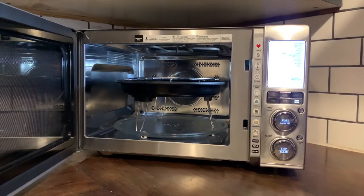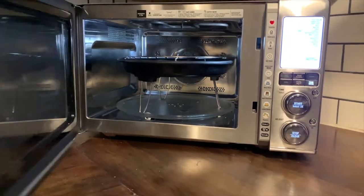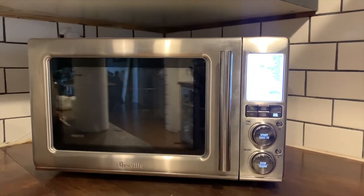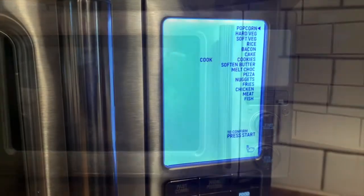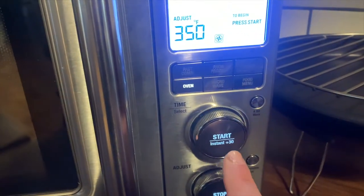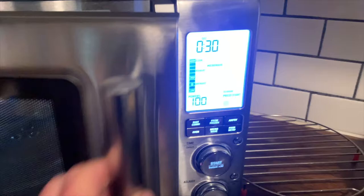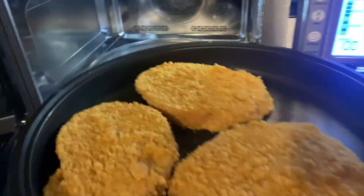This 1.1 cubic foot oven has a soft-close door. As I mentioned in my review on Best Buy Canada's blog, there are a lot of different functions on this microwave and it takes a while to go through them all — that's not to say it's not easy to use. This is a very easy-to-use convection oven microwave.